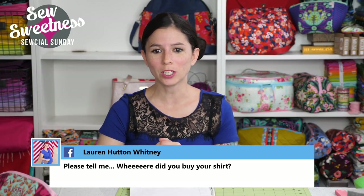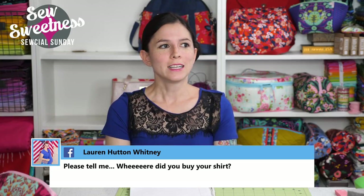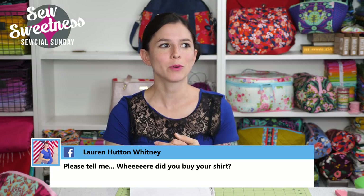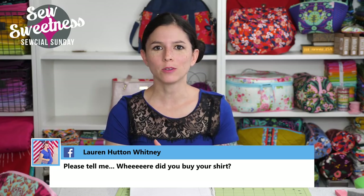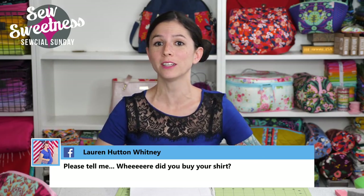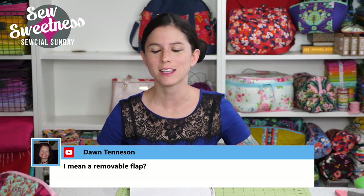Lauren asks: please tell me where did you buy your shirt? Danny actually gave me a little flack because I've had this shirt for a while — I bought it on vacation last year and somehow never worn it before. I got it from an Express outlet store. The blue is a knit fabric and there's lace as well. I'm not sure if you'd still be able to find it since I bought it last year, but it was probably around $7 at an outlet store.